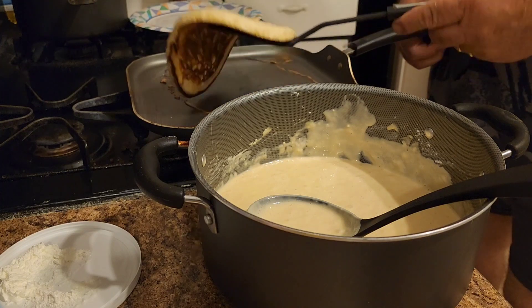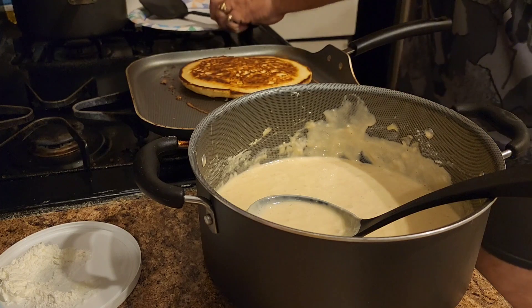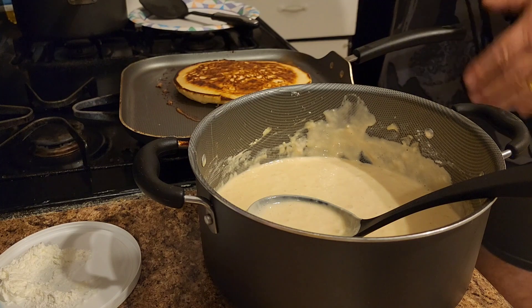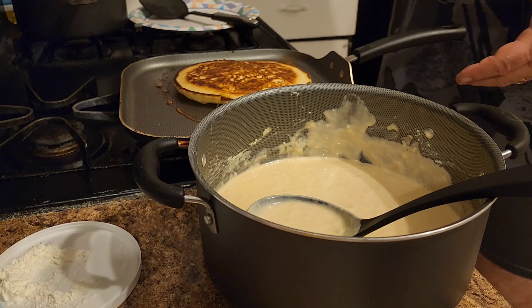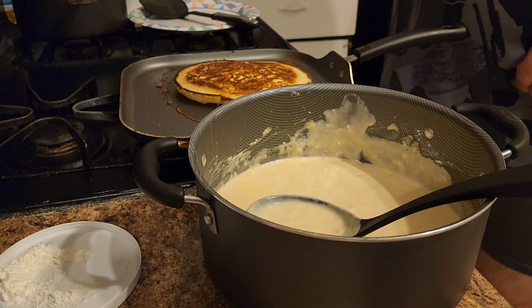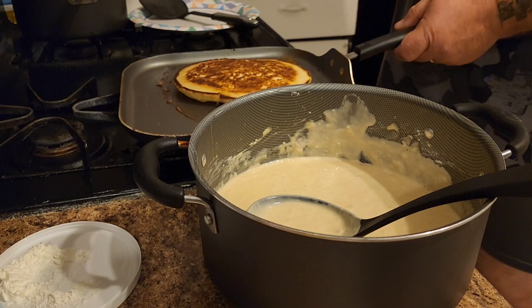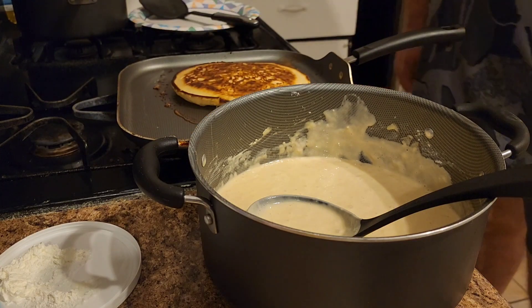Let's see what we got here — oh yeah, looking good! I put vanilla in the batter because I like them that way. We'll see what we got in the next clip.